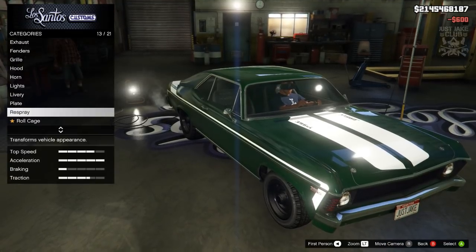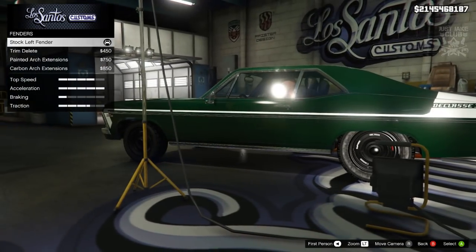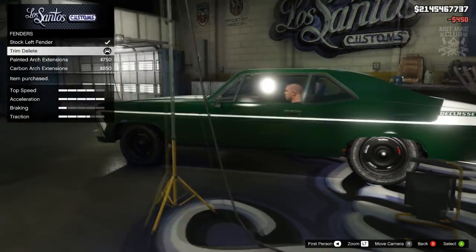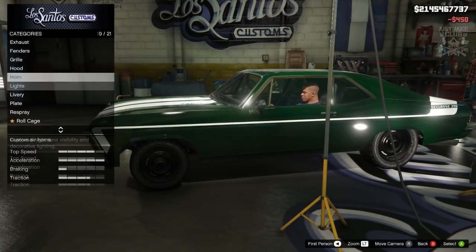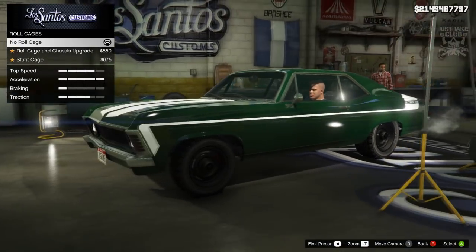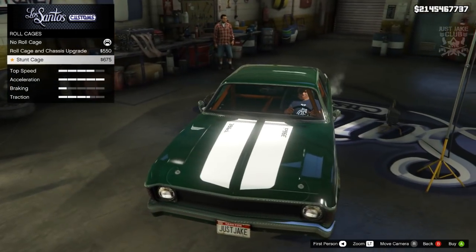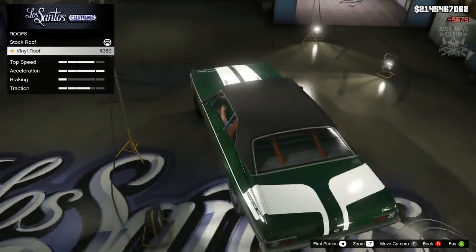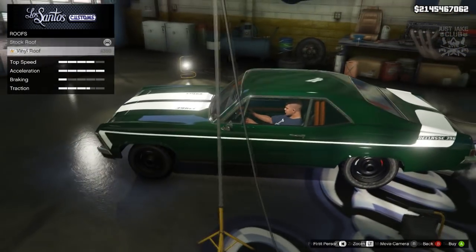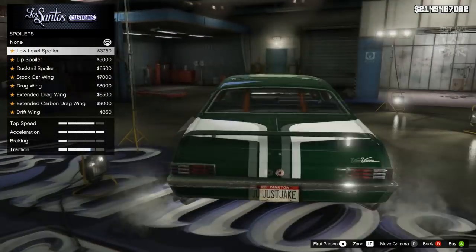I'm quickly going back to the fenders to remove the trim on the side. There we go — that looks a lot nicer and cleaner with the livery I've got. After that we've got the roll cage and we are going to be purchasing the stunt cage, 100%. For the roof we're going to stay with the stock roof.